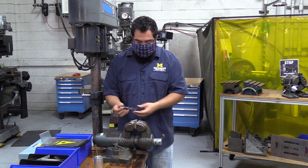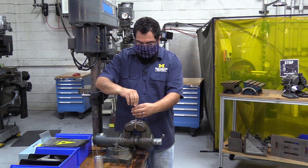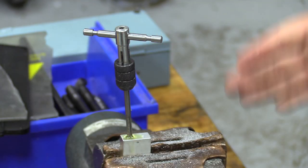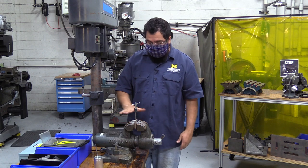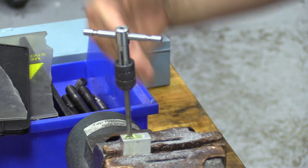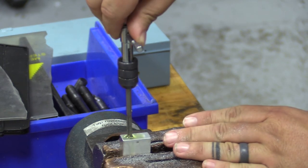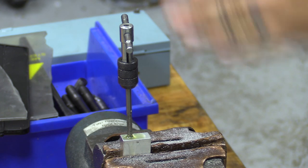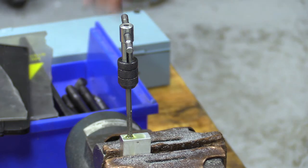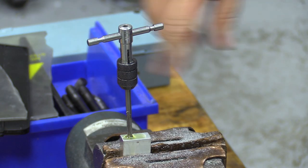Get this started — do a couple of turns, feel the teeth bite, then look at it to make sure it's actually square in the hole. That's why it's important to have it square in the vise. I look at it and it's actually a little crooked, so as I rotate I'll put a little force on it to get it straight again.